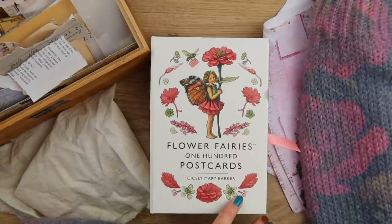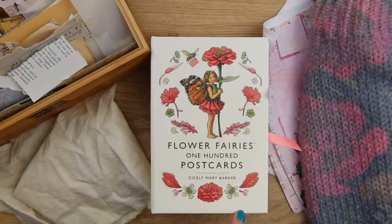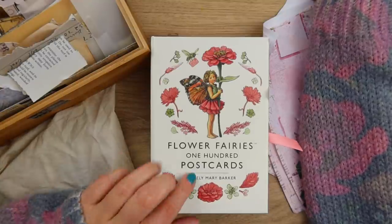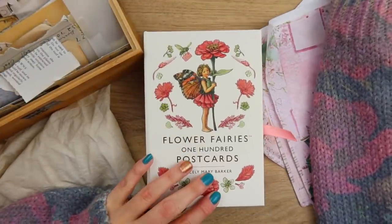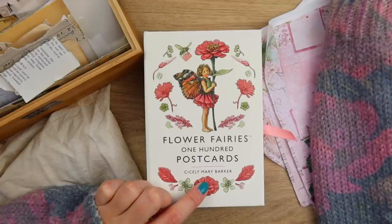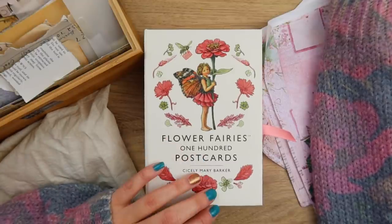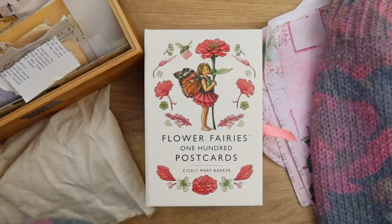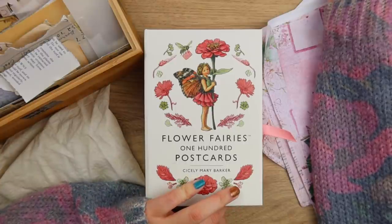Very easy and very fun, out of postcards. This is what I am going to be using - those flower fairies postcards. I got them on Amazon. There's a hundred of them here. So this is what I'm going to be using for the covers. However, if you don't have postcards or greeting cards, something like that, you can absolutely use scrapbooking paper, cardstock, anything you have on hand.